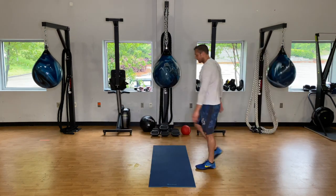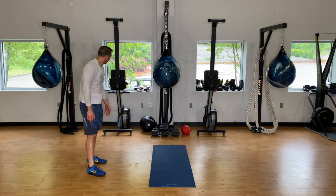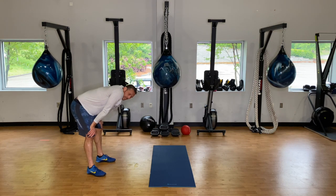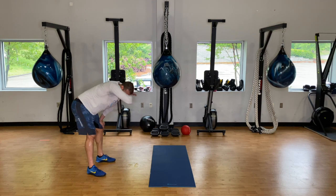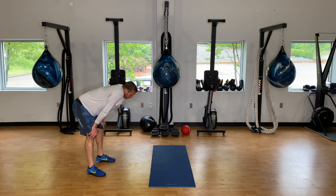Thirty seconds. If the kick-throughs are challenging, take your time through them — do four instead of six if you need to until you find that rhythm. Going in five seconds. Three, two, one and go.